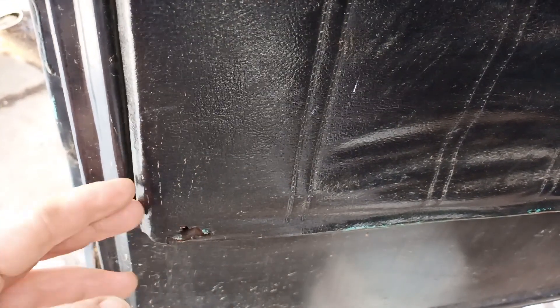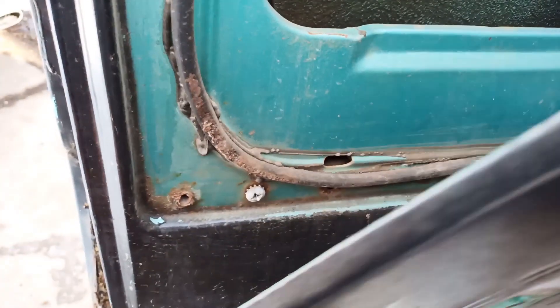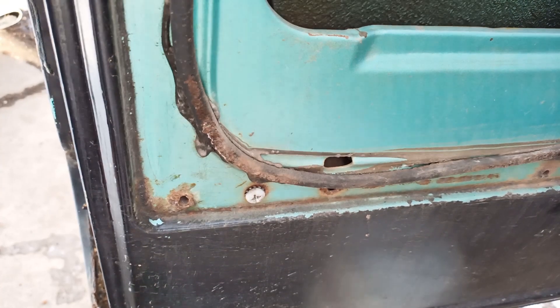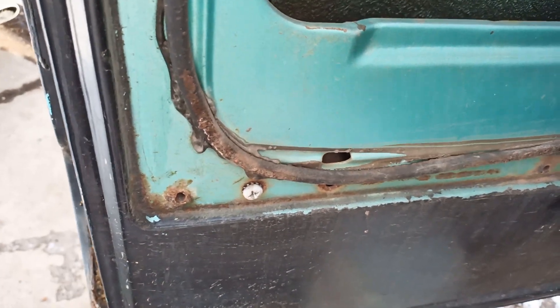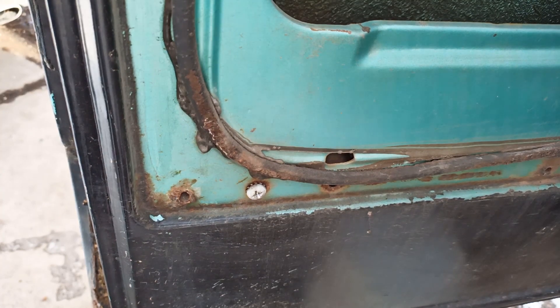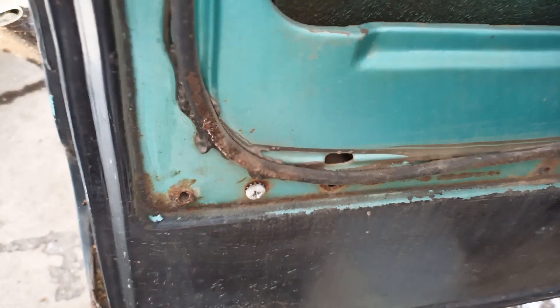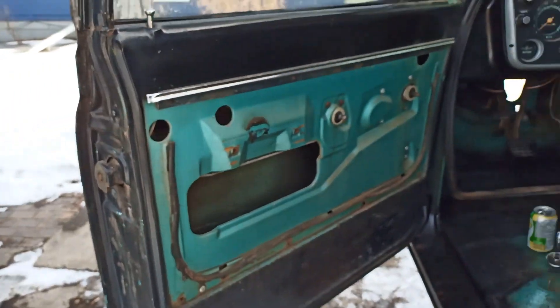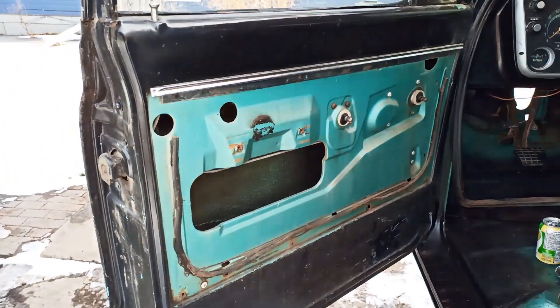Four screws. I didn't even get the action shot, but yeah — that's it, door panel done.